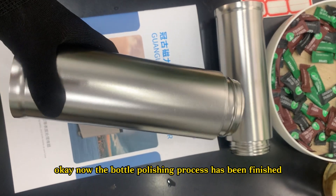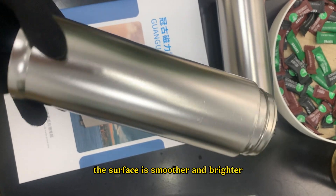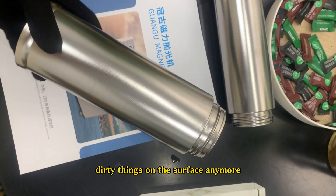The polishing process has been finished. You can see the effect is very obvious — the surface is smoother and brighter, and we can't see the dirty things on the surface anymore.